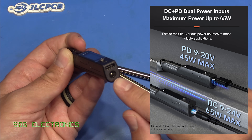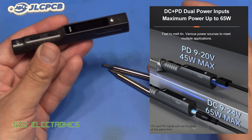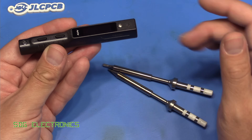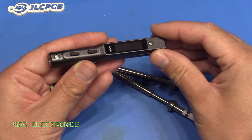You can also supply it with a DC input into the DC jack from 9 to 24 volts, and that gives you a maximum of 65 watts into the soldering iron tips, which is quite a lot. That's competing now with some of the much bigger soldering irons and soldering stations, so it'll be interesting to see how this one performs today.